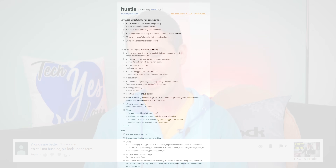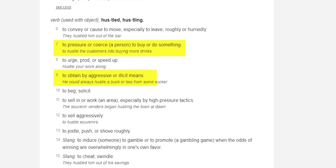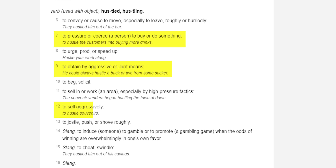Regarding the 'hustle' terminology, I actually did look it up on dictionary.com, and some of the terms definitely apply to what I do. The most relevant one being 'sell aggressively.' Basically, the Tech Yes hustle ain't going anywhere.